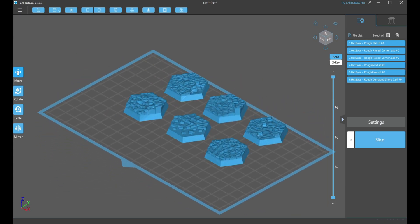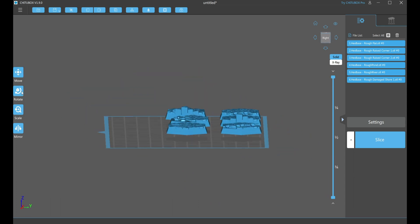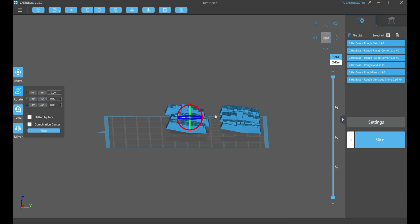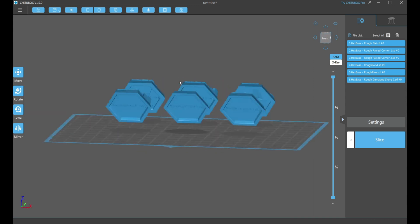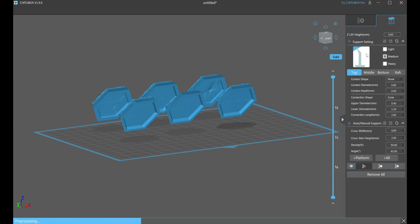Once they looked good, it was a matter of exporting them as STL files and getting the bases into the slicer for testing. Someone in a previous video's comments asked about orientation of the bases for printing, so I made sure to include that in the video here.